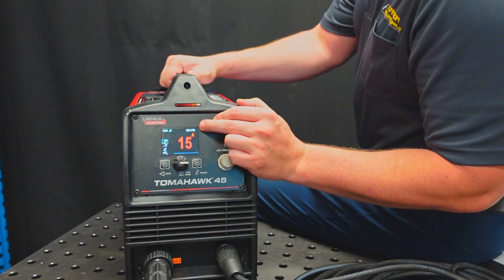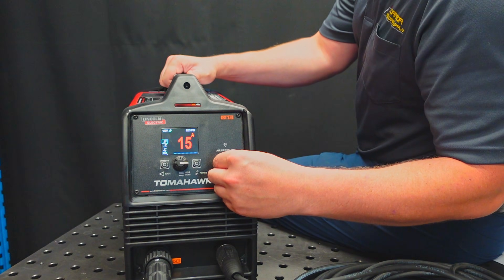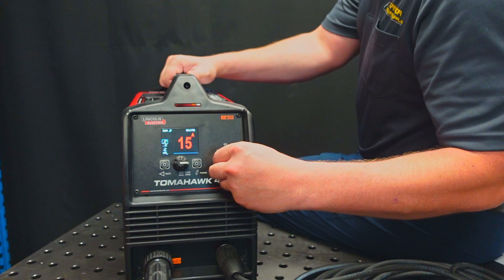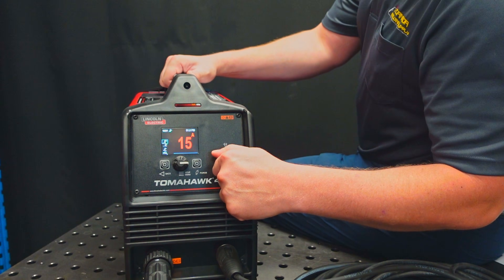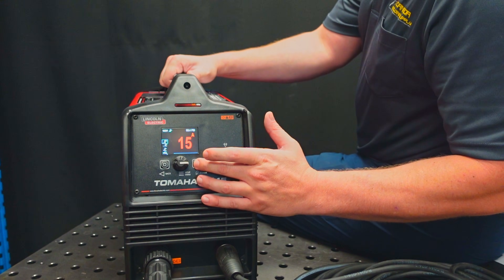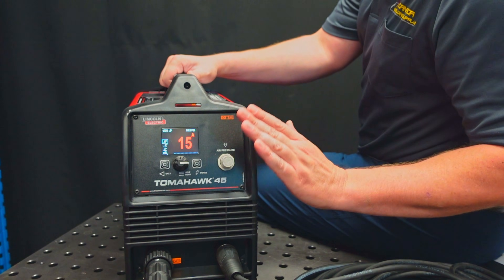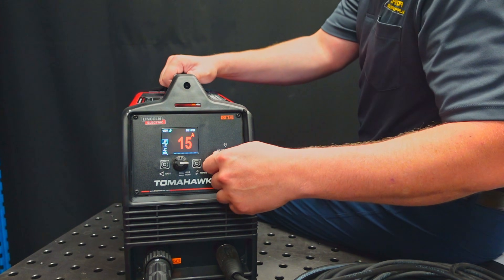Up in the top right you've got the air pressure that's currently being supplied to the machine. Your air pressure is adjustable depending on the amperage you're running at or the process you're running. You use this dial here — you pull it out and you can adjust the actual air supply. If I wanted to adjust this on the fly I would use the purge button, which is going to allow the air to flow and give me an accurate reading of how much air pressure is running through the machine. Once I've got that set where I want it, I press that knob back in and it won't adjust.